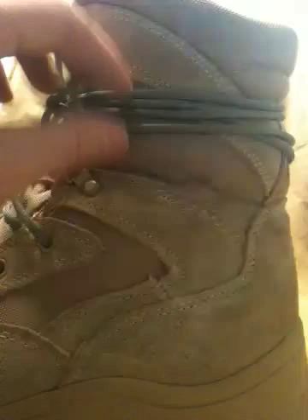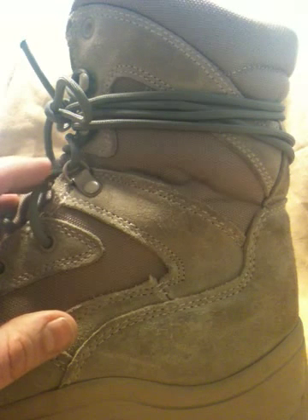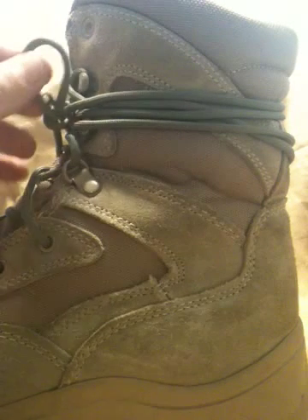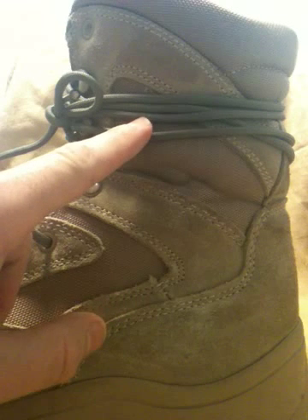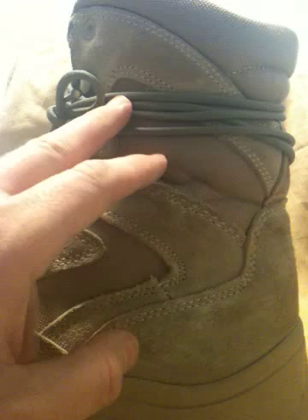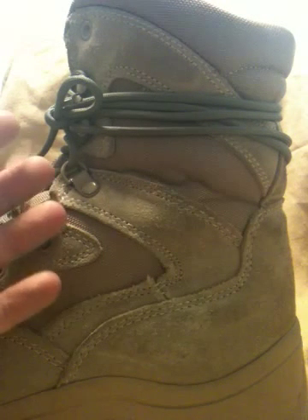I want to give a little video instruction on something I came up with. I got the idea for extra-long paracord laces from Michael Hawk on Man Woman Wild. What I did was take out the regular boot laces, replace them with paracord, burn the ends so they wouldn't unravel, and make them extra extra long. You can just wrap the extra length up at the top, which gives you better ankle support when stooping down and getting up.